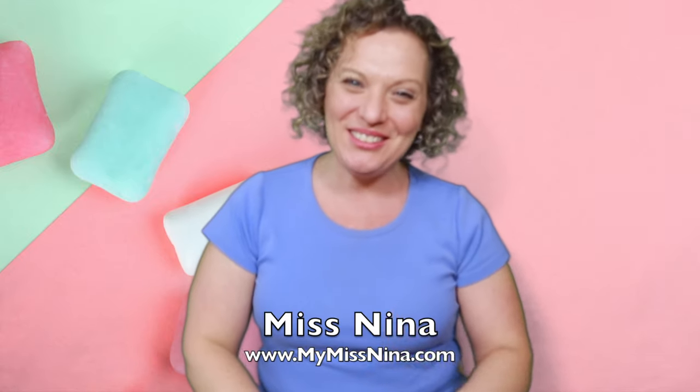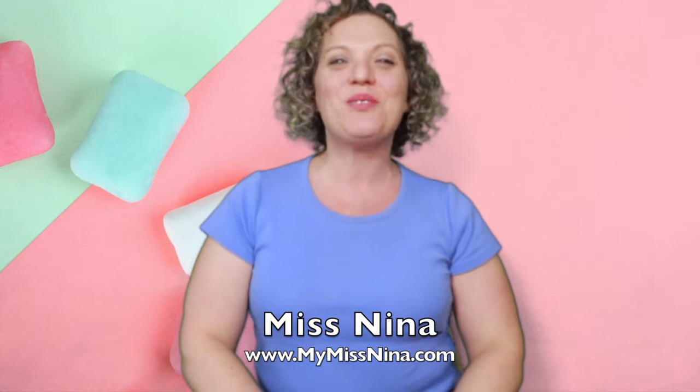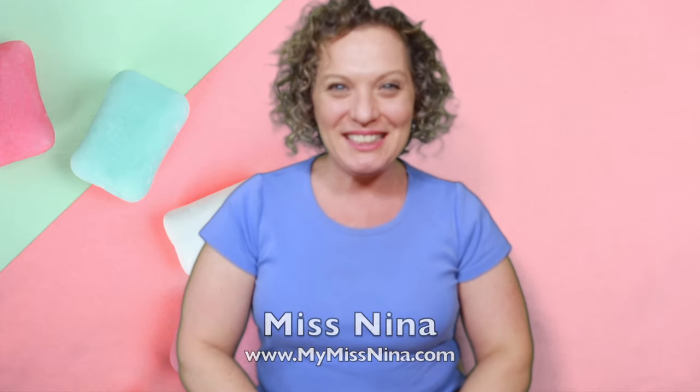Hello! Welcome to the Miss Nina weekly video show. I'm Miss Nina from MyMissNina.com, where you'll find music and movement for early learning and literacy. I want to say a special hello to Mrs. Taylor and Mrs. Ramirez's pre-K class at Narcosi Elementary School in St. Cloud, Florida! And all of you out there, I'm so happy you're here today.